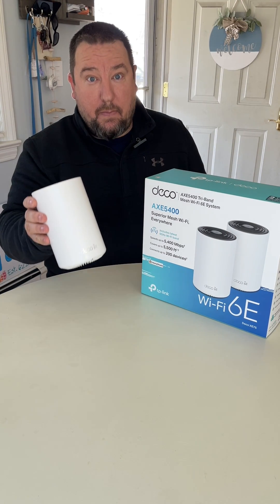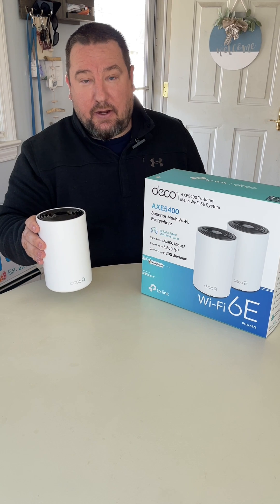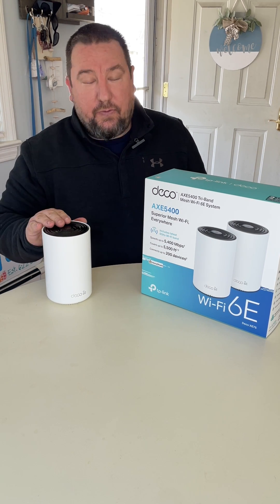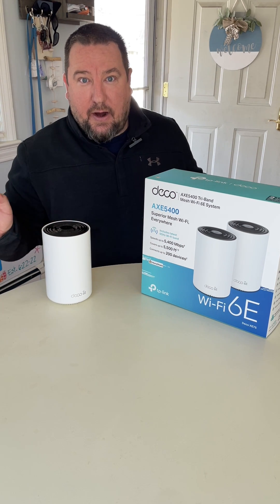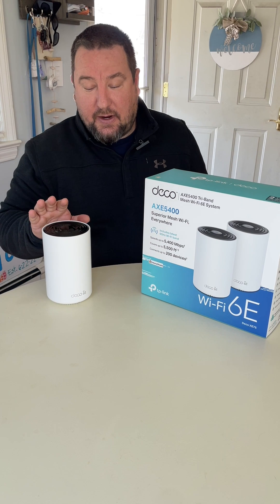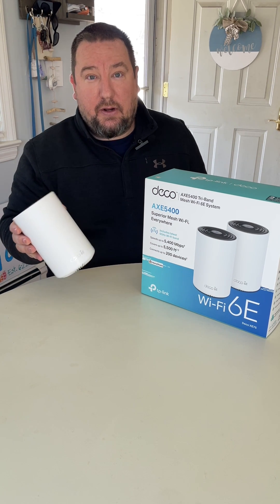This system works amazing. The technology is just so much faster now than it ever was. Two of these satellites cover my entire house, and the setup maybe took five minutes. I kept my SSID the same, and I was up and running in less than five minutes.